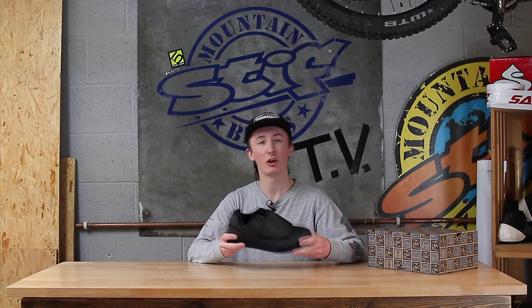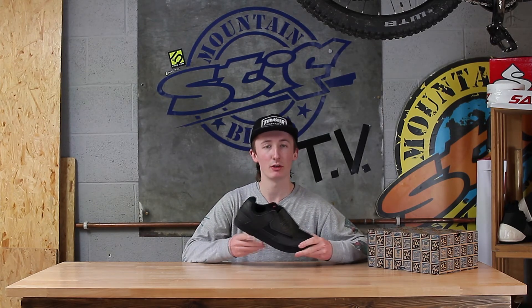So if you think these shoes are for you, or if you've got any more questions at all, feel free to pop into the shop, check them out on the web, or give us a call. Thanks!